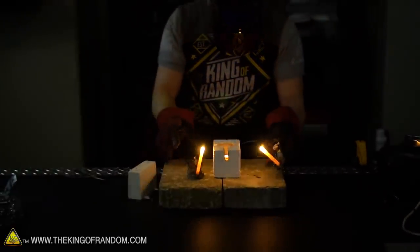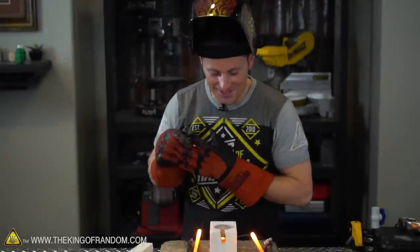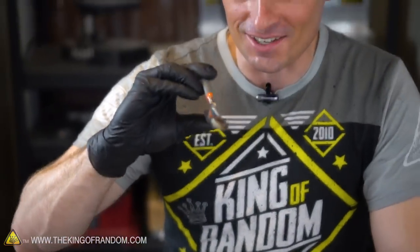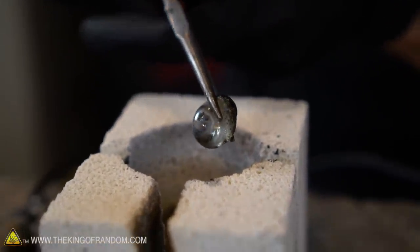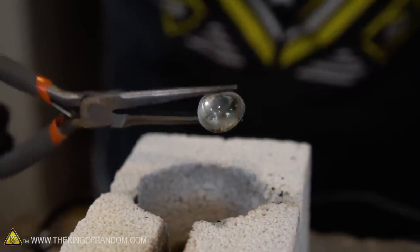I'm going to stop it right there because that's only been 10 seconds and I can already see the glass is melting. I'm going to pull it out so you can see. That's 10 seconds in the arc furnace - that is crazy! Our marble was only in the arc furnace for 10 seconds, it melted in half, and when I went to grab it with my needle nose pliers it actually conformed to the shape of the pressure. It's already moldable at 10 seconds.